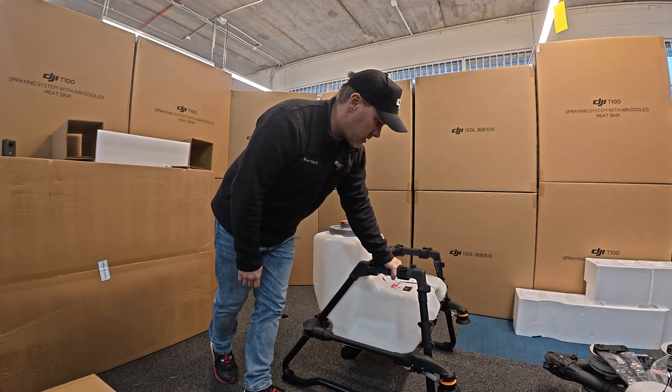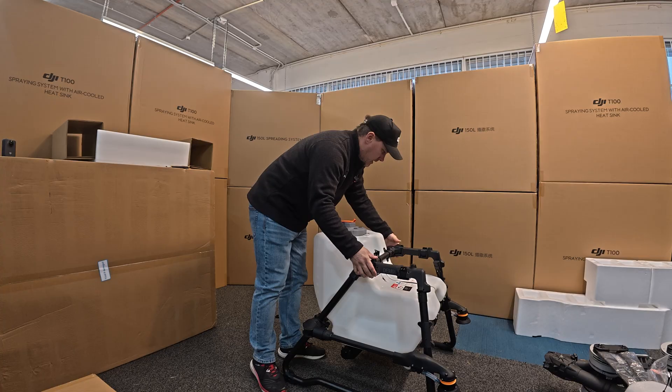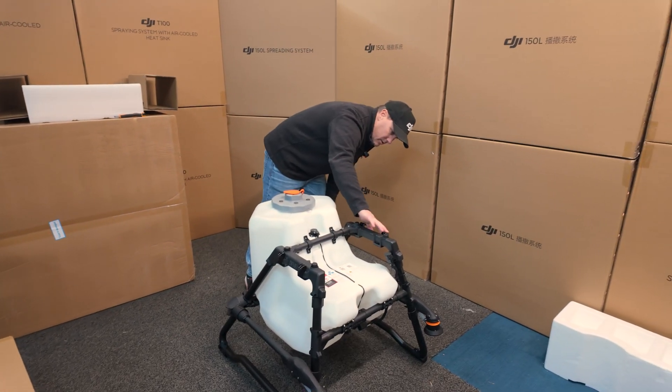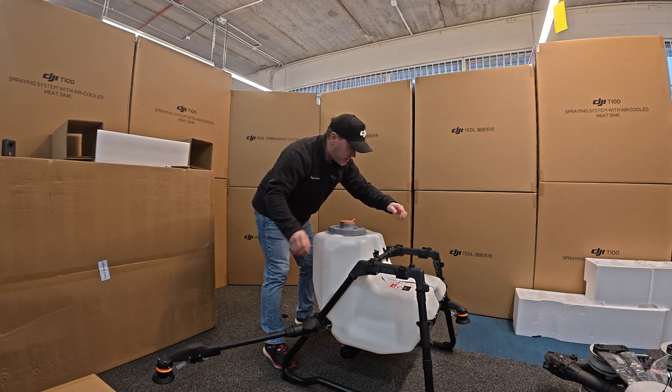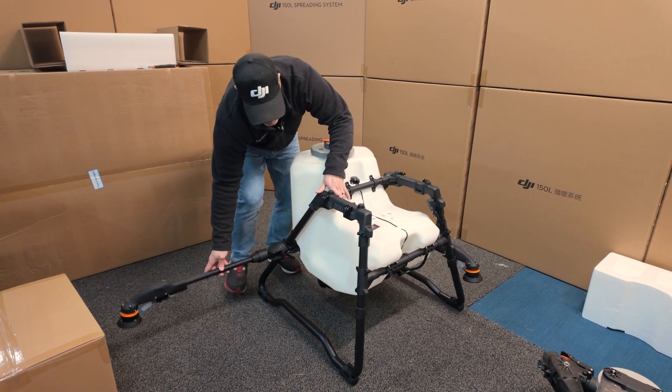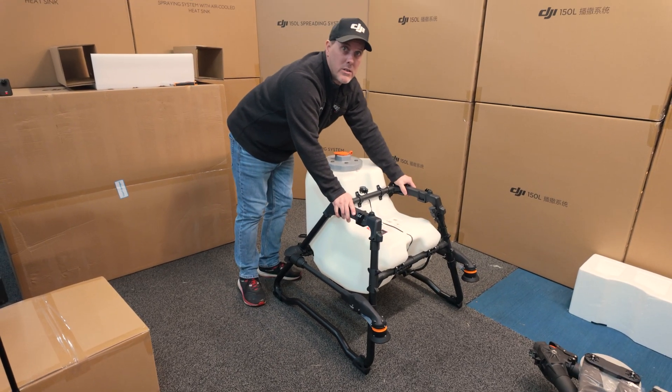Initial thoughts — it actually looks solid. Very solid. Now the latches. Okay, these don't actually clip into place, they just kind of rest there. Interesting. Got some nice stoppers here on the legs. This feels way solid.